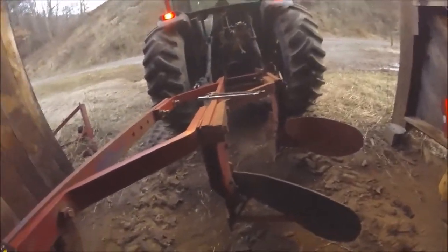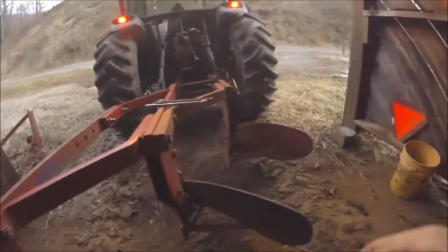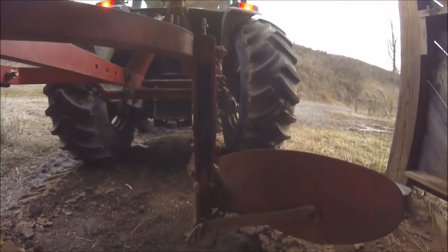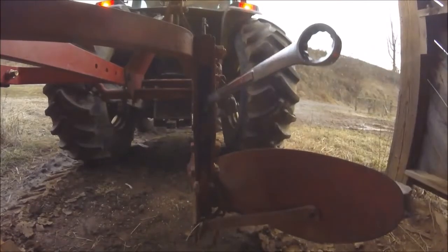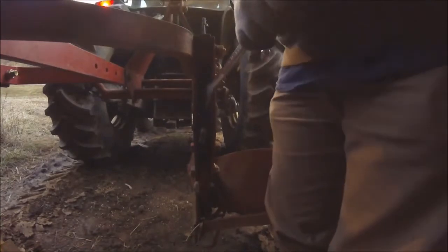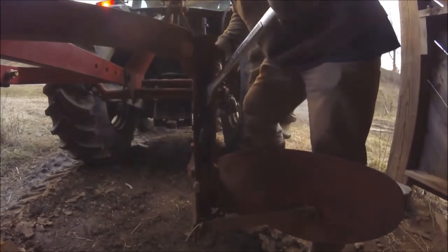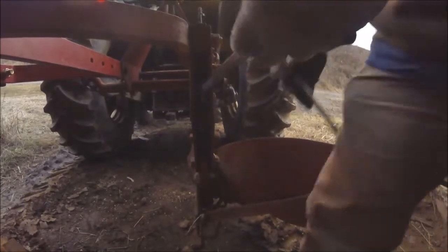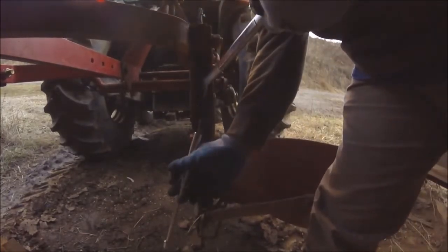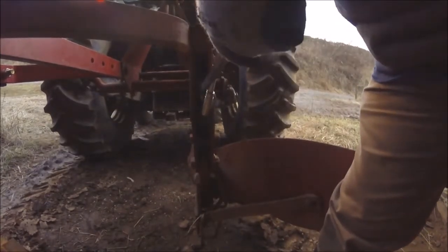My camera battery's dying, but we're going to try to get this adjusted. The end of the tripper is right here — it's an inch and a sixteenth. That wrench fits on it. What you do — you pull that up, and that actually will trip the plow. You've got to pull it way up to do it, but the reason I'm pulling it up is so I can get on this J-bolt and tighten it up.